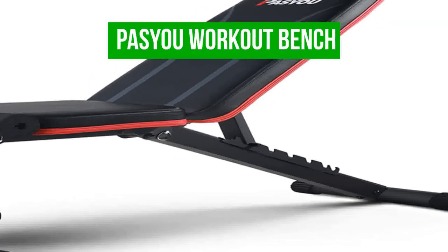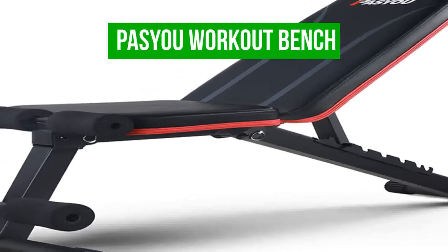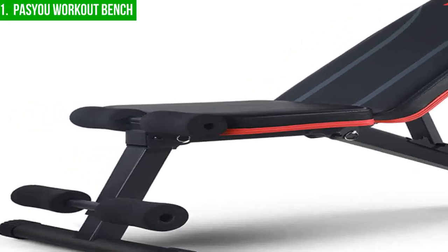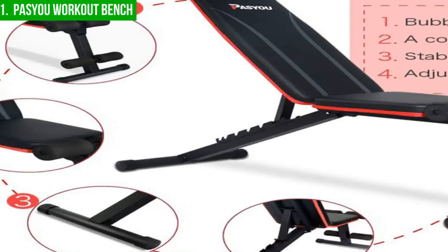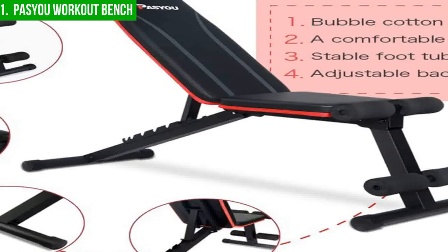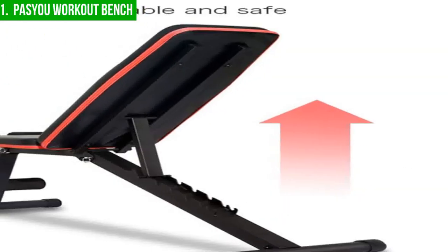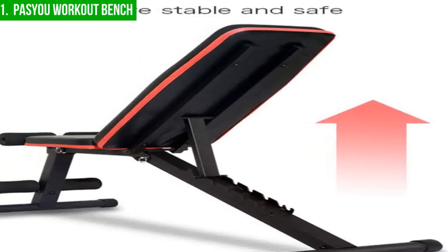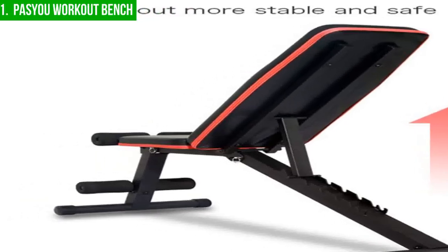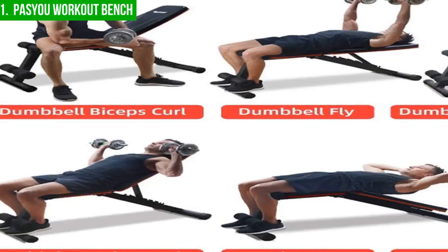Lastly, our best overall sit-up bench is the Pissue Workout Bench. The Pissue Workout Bench is a multifunctional and lightweight bench suitable for a wide range of exercises, including sit-ups and weightlifting. Despite its 23-pound weight, the bench is robust and sturdy thanks to its steel frame construction. The seating is covered with PU leather and filled with bubble cotton, providing comfort and preventing stiffness after exercise. The triangular base includes a foot tube at the back and foam rollers on the front, ensuring it stays in place during use.